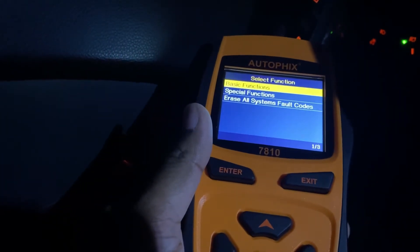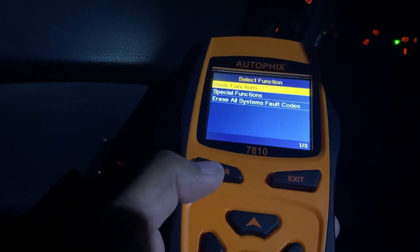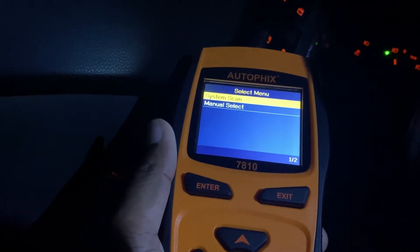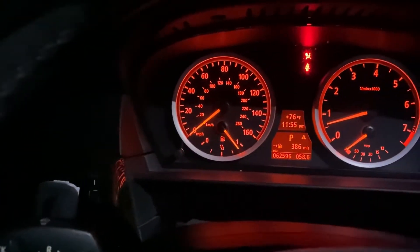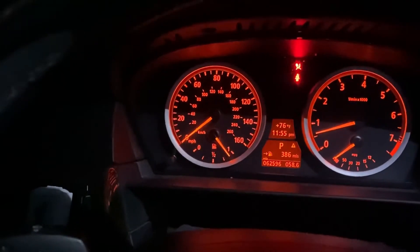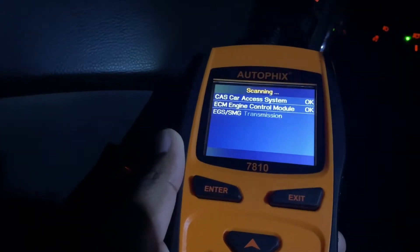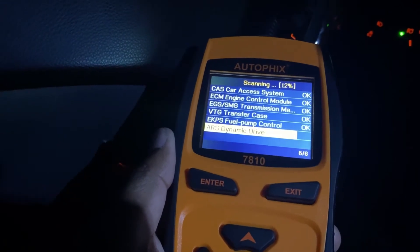Now let's erase all codes. You have the option of special functions, but let's just do the basic functions and click enter. We're going to do a system scan. Before we do that, you can see I have the airbag light and the seatbelt light on — we'll go through this in a few minutes. Let's do the scan — system scan — and it's scanning through all the systems.